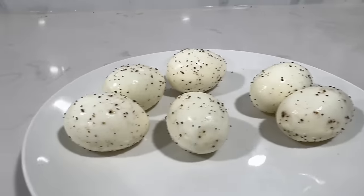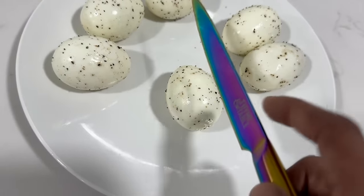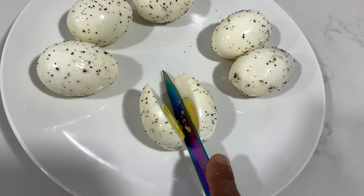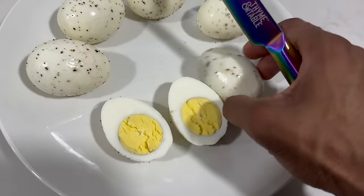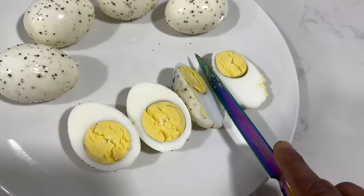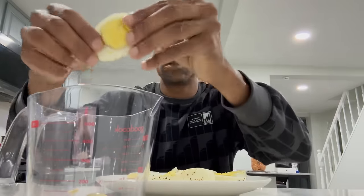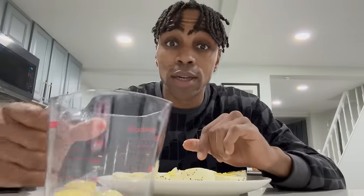Now we've got something that looks like this. We're gonna cut them the long way — vertically — and cut right down. I don't have a cameraman but this is a good knife, so let's do it one-handed. Just like that. We do that for all of our eggs. Growing up I used to cut them the other way — that was the wrong way. You live and you learn.